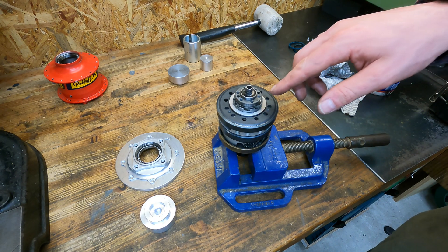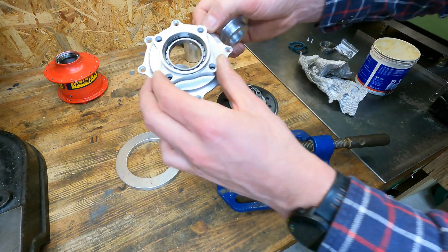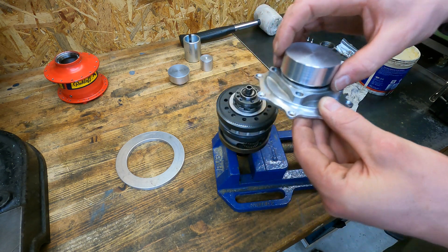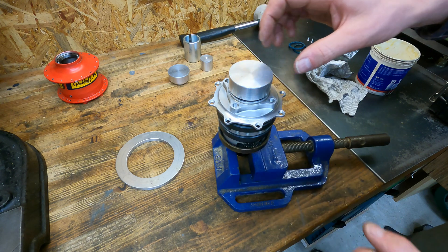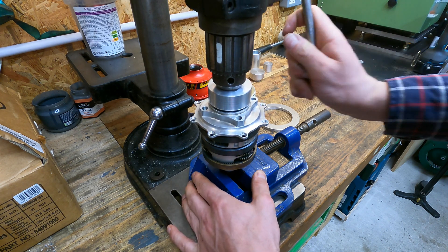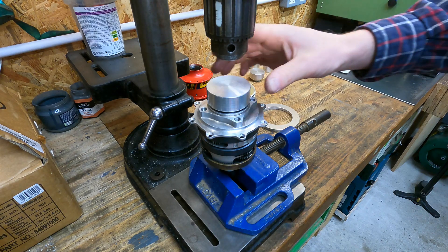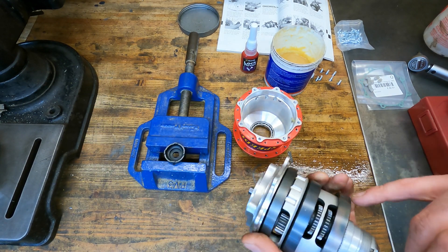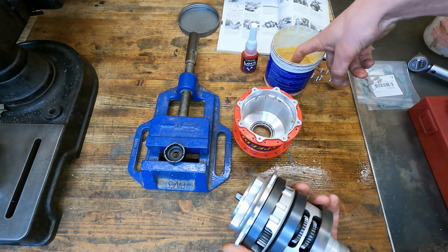It's time to press the hubcap back onto the gearbox. To help press the hubcap onto the gearbox without damaging the bearing, I've made this tool. It's designed to sit on the inner race of the bearing and allow me to press it on without putting any stress through the bearing. I'm going to put the nine nylon drive pins in now with a little bit of grease to hold them in place so they don't move.